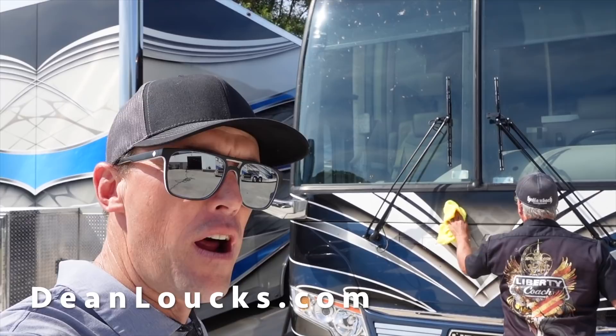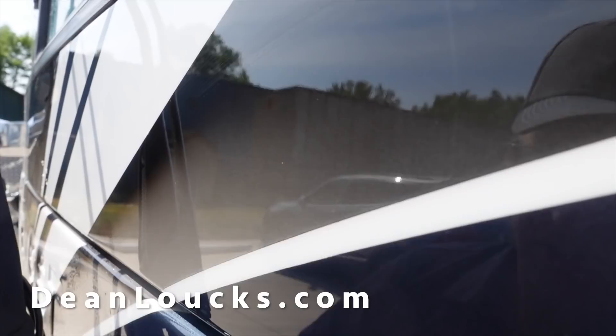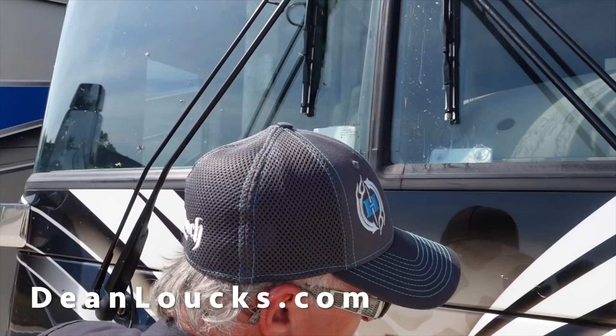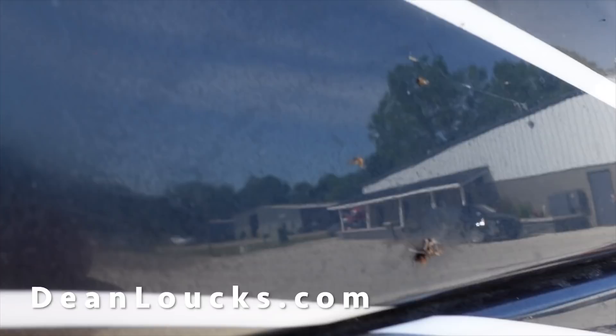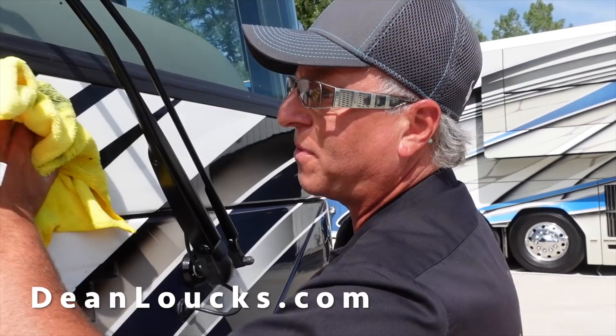The Anywhere Wash is a great product not only for getting the bugs off the front of your coach, but you can clean an entire vehicle. Dean's just wiping it right down — I mean, it's just gone. There's just nothing on it, not the bugs. Look at that, guys — this thing was just covered in bugs, all bugged up. And just right off the paint, nothing left. That's what's amazing right there.